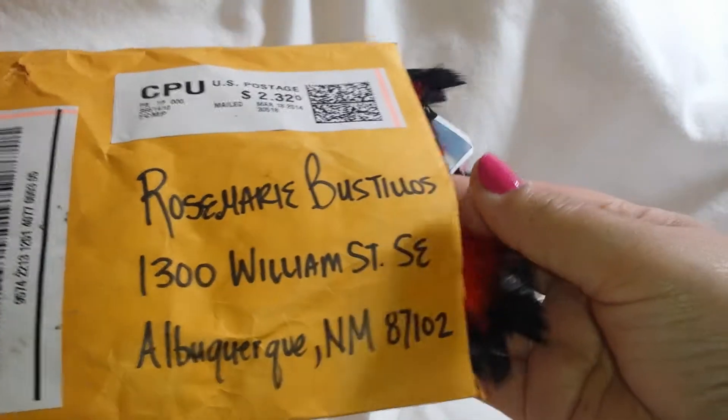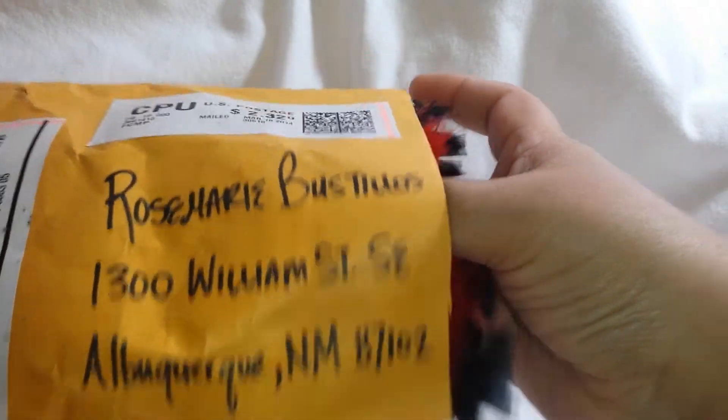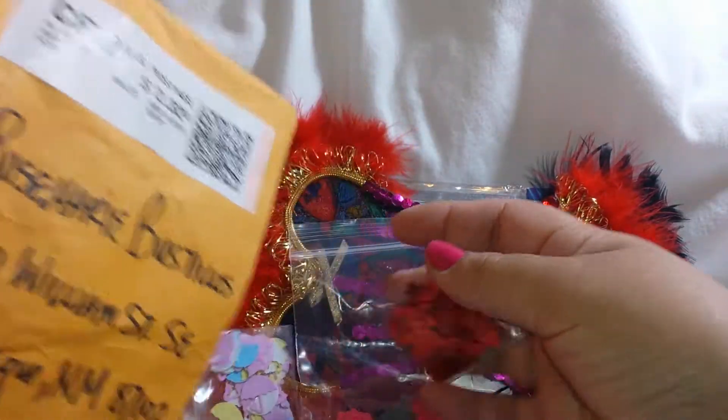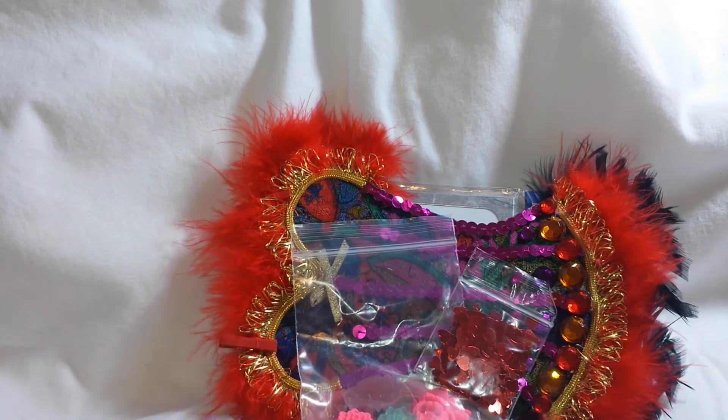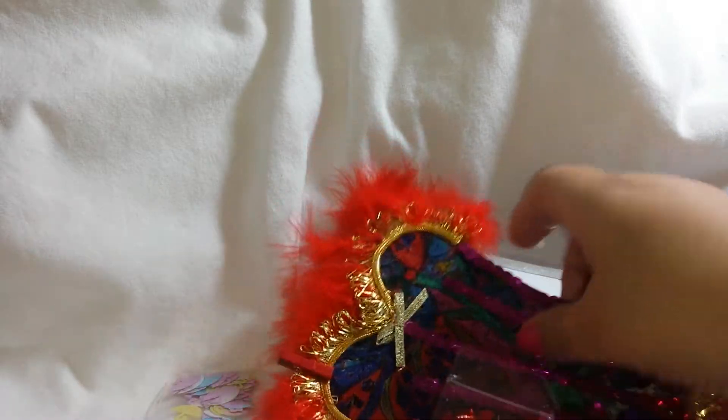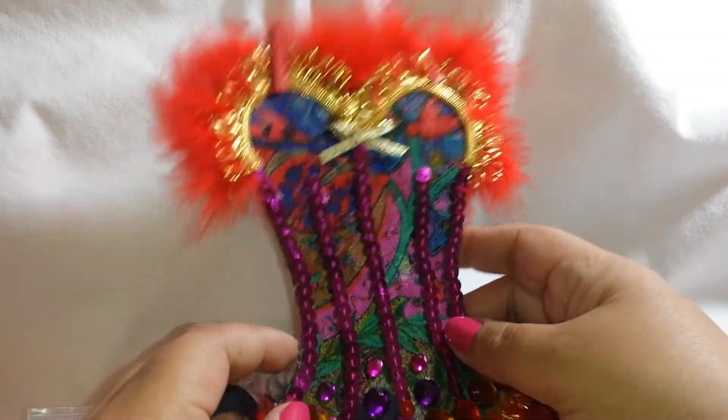So here we go — oh I see feathers, and some goodies! Let me put this aside and let's see what she made. Oh wow!